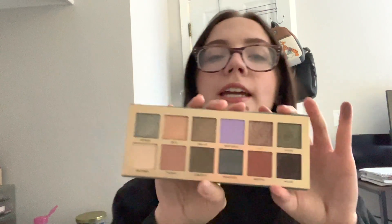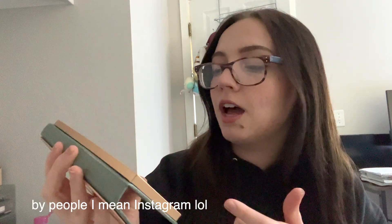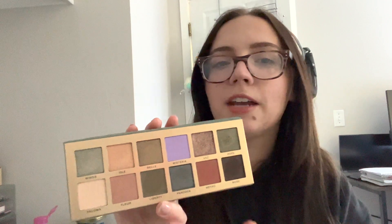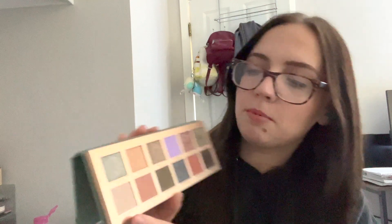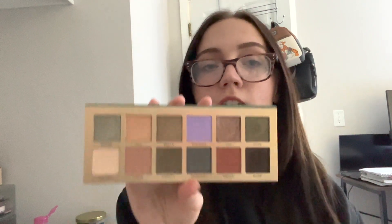Now let's get into what I want to do for the eye look. Looking at this palette I was really drawn to Isle, Fleur, and Metro. I've seen a lot of people use the greens and a lot of people were interested in the shade Peacock, so I kind of want to avoid those if possible. I want to do a more everyday look — not a glam look. I think I'll do a simpler look: using Paloma to set my eyes, Fleur all over in the crease, and then Metro to deepen up the crease. Just a simple four-shade look.